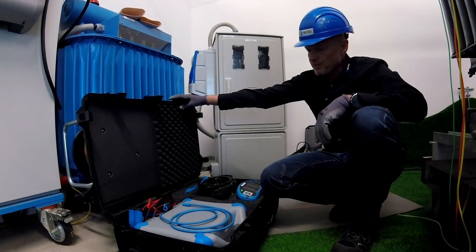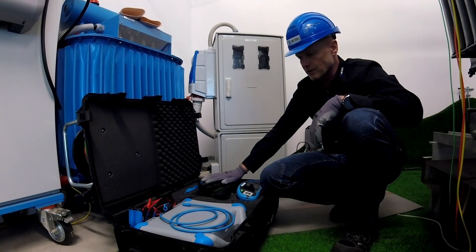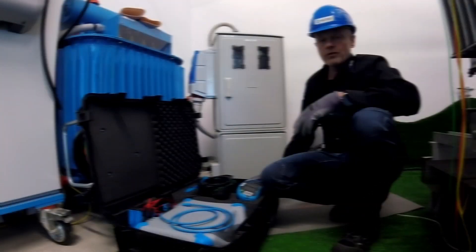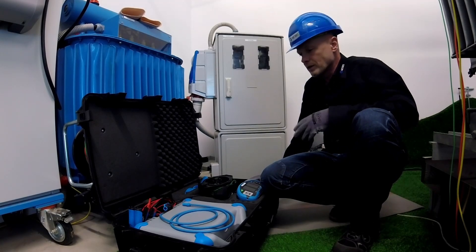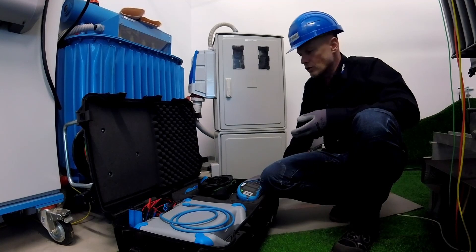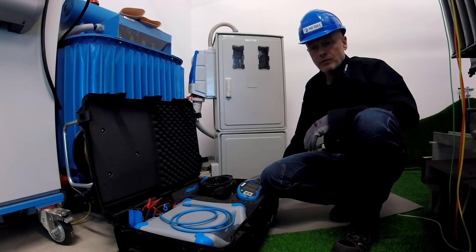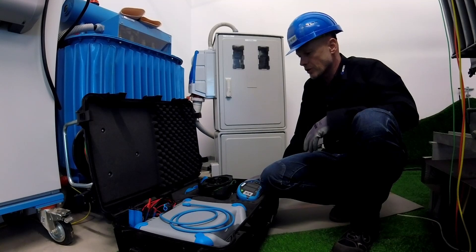You can find different accessories helping us with different measuring methods, which are very useful for any energetic environment where we need bigger power to do the job correctly, with reliable results, which can give us a good picture for maintenance and for troubleshooting.